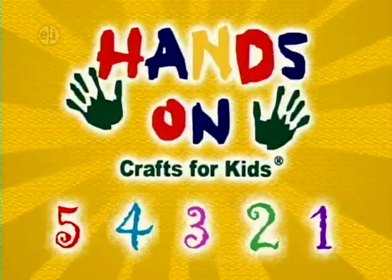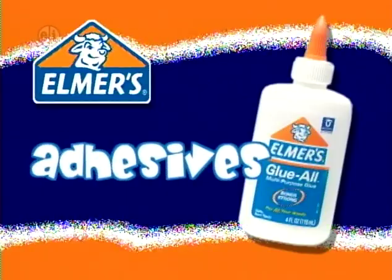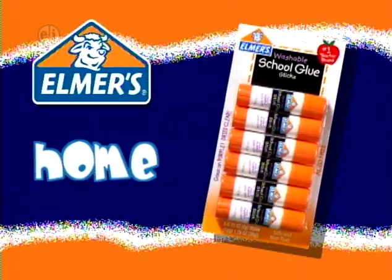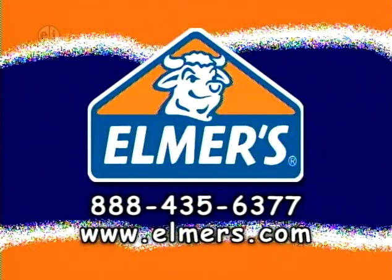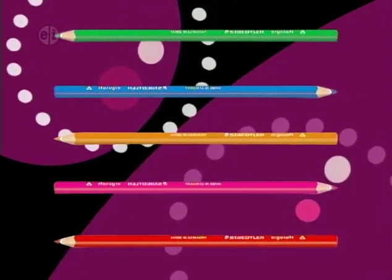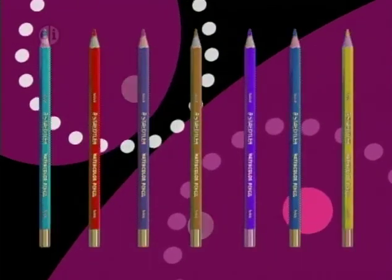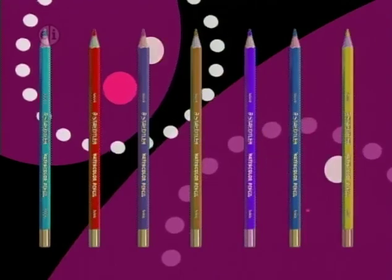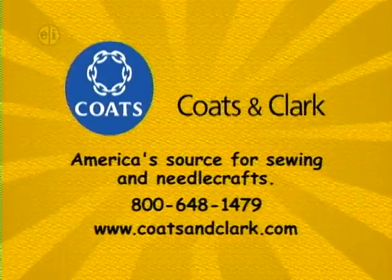Hands On is sponsored in part by Elmer's Products Inc., manufacturers of a variety of adhesives, arts and crafts, and office products for home, school, or business for over 60 years at www.elmers.com. Also by Stadler Incorporated, inspiring creativity for more than 150 years, available wherever fine art and craft supplies are sold at www.stadler.us.